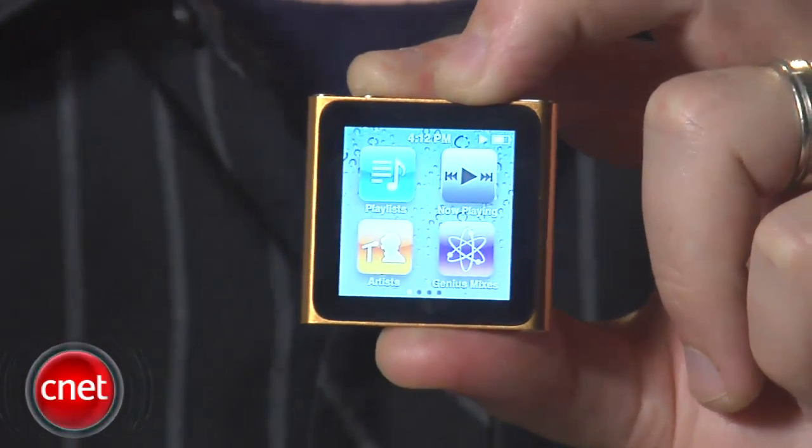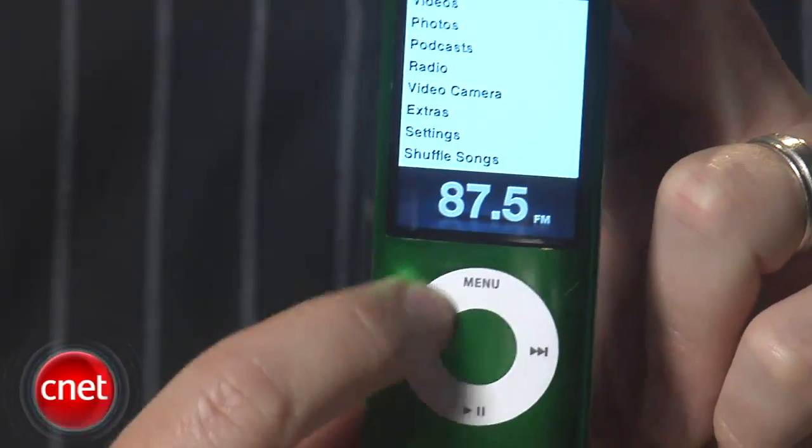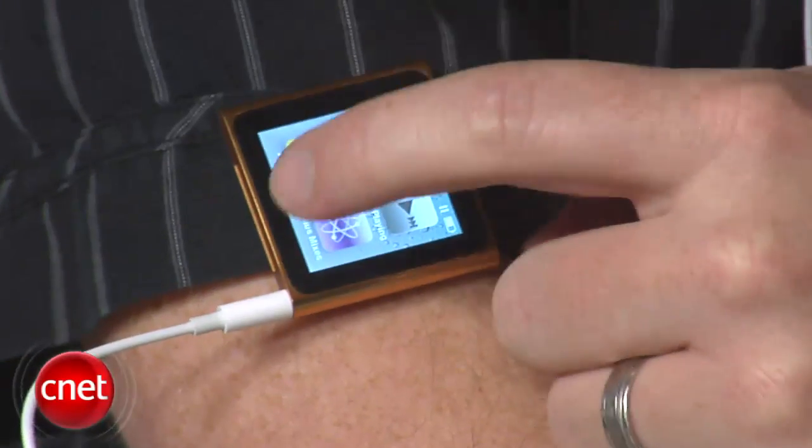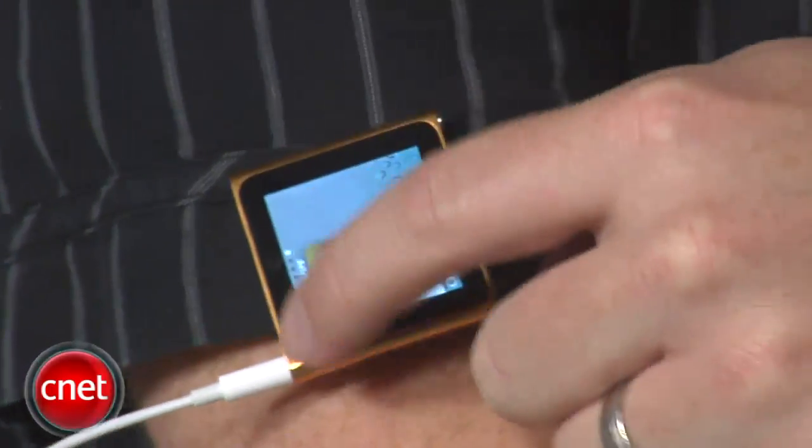It's fun to play around with such a unique and small touchscreen, but for all its novelty, the new interface isn't much better than the click wheel in any practical way. If anything, it's more difficult to operate by feel, which is kind of important if you're actually using this while driving or exercising.